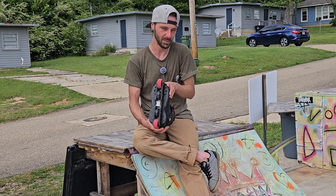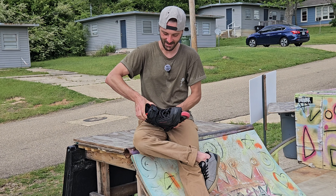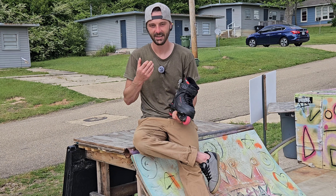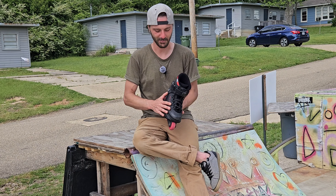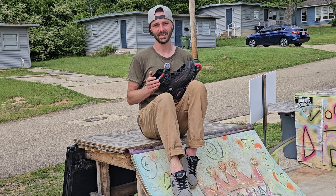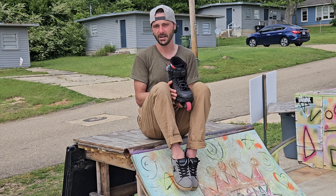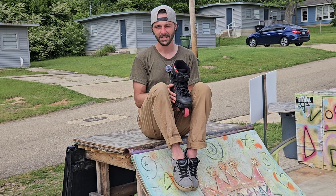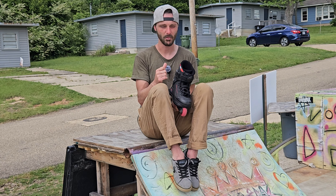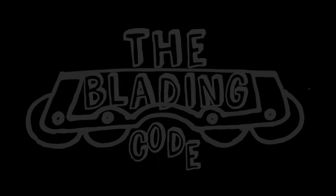I'm going to leave them on my Salomons and maybe I'll pull them out every now and then and play with them. Salomons are a little too flexy for me to want to call them daily drivers, among other things, but I've got a soft spot for them — they're fun skates. So I hope you guys enjoyed today's video. If you liked it, give it a like, maybe consider subscribing and sharing it with your friends. Got a lot of fun stuff planned and coming up. I'm ready — are you ready? I'm ready.